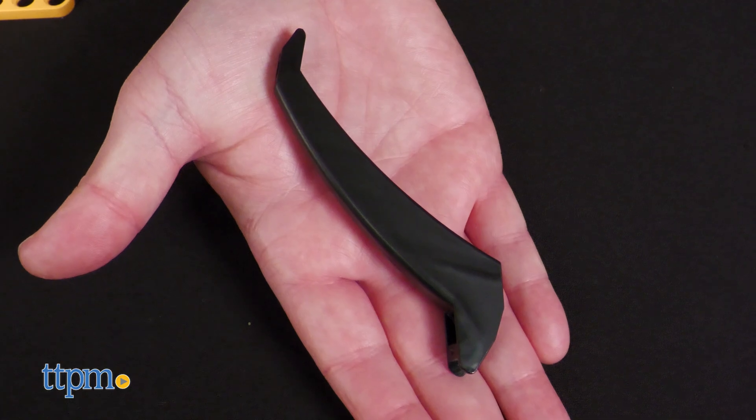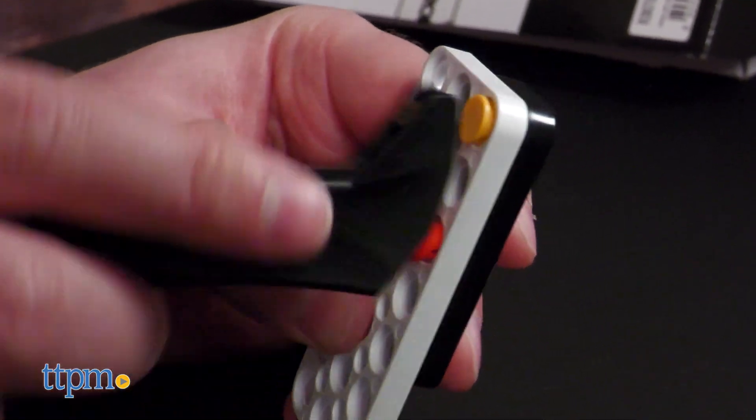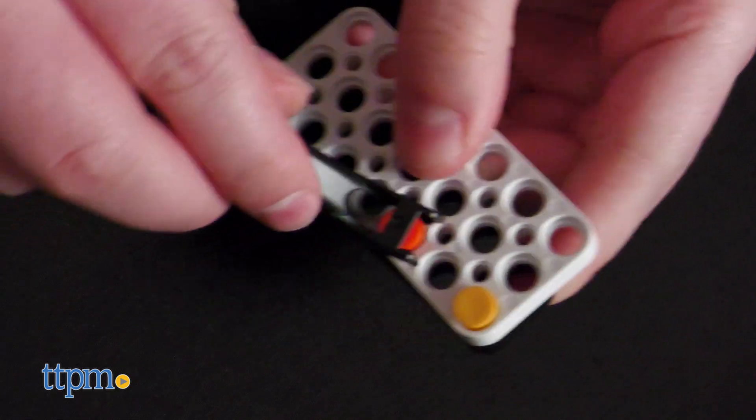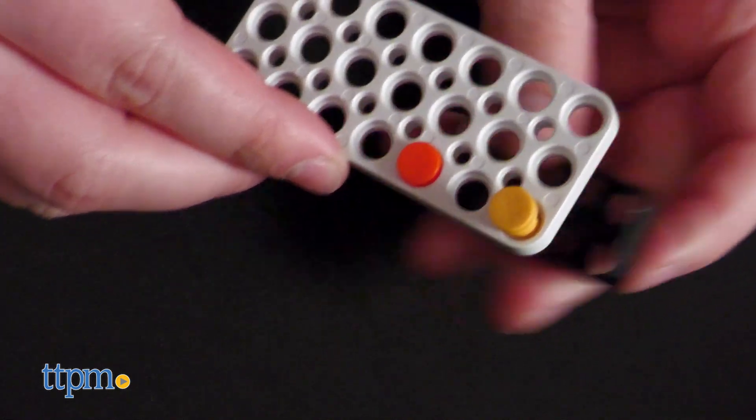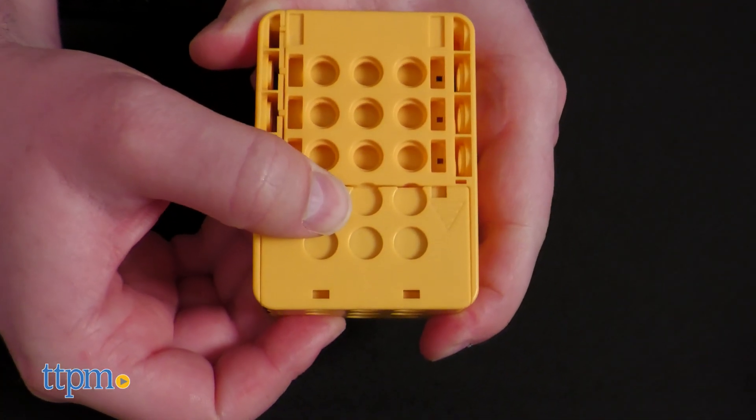To disassemble, we highly recommend using the included pry tool rather than breaking a nail. Bear in mind that the motorized module does require two AA batteries, which are not included.